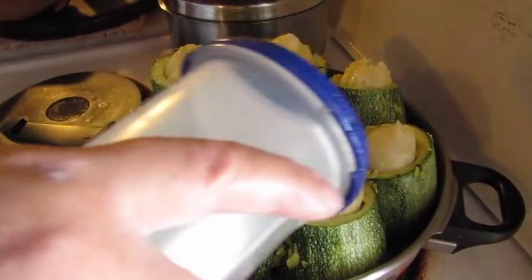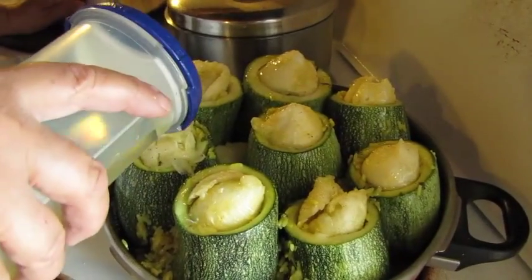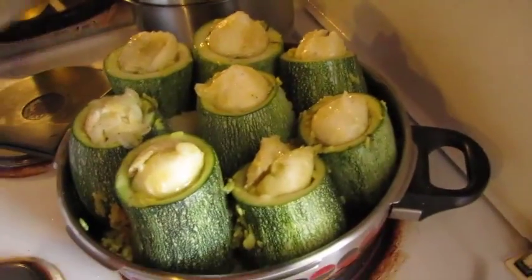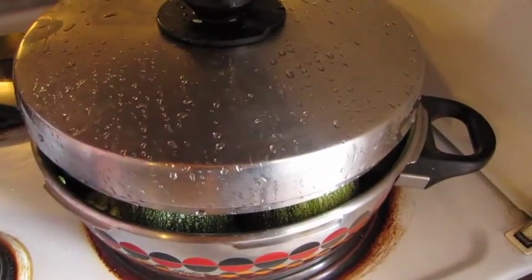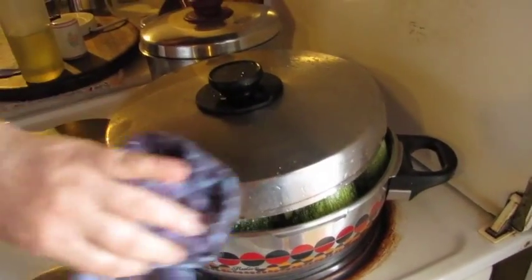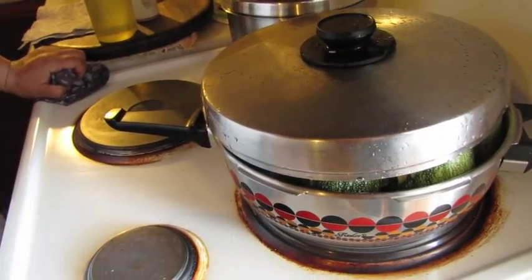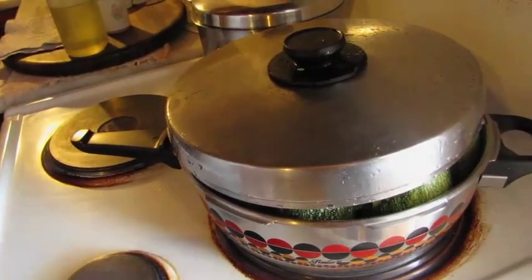Add a little bit of oil, then put the lid on. The zucchinis will settle and the lid will seal. Start it off on high heat but turn it down quite quickly to medium. Let's see how long it takes.